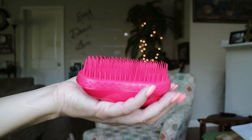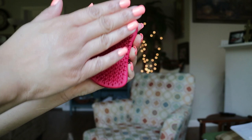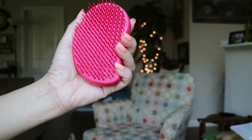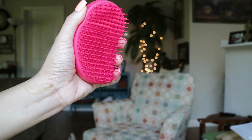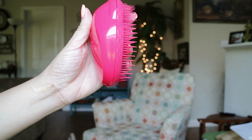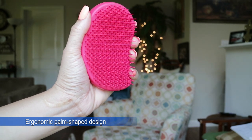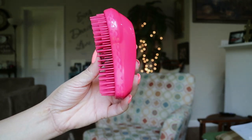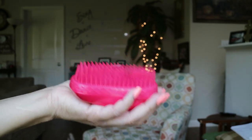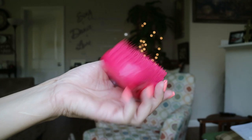I already know the Tangle Teezer is nothing new — it's been out for a minute — but this is my first time trying it. I'm not really sure how well it's going to work because the bristles are very soft and I'm used to firm bristles. This brush works on wet and dry hair. I love the color — it's red — and it has an easy grip designed to fit the palm of your hand. The non-slip technology is great, though it may be a little difficult to hold on to while using different products.